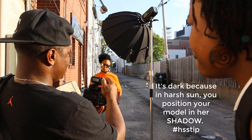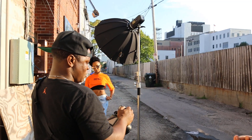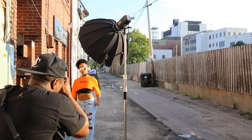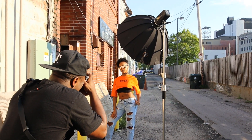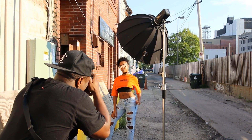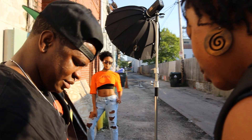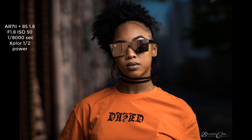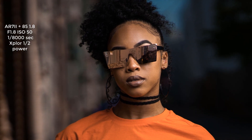Since I can barely see her, the only thing I'm going to do is boost the power. I'm going to go to about half power — I bet this is quite perfect. Here we go, 3, 2, 1. Yep, there it is. Oh yeah. That's it? Oh. That's all you need. That's how you do it.